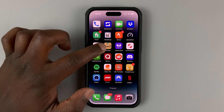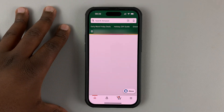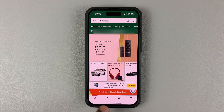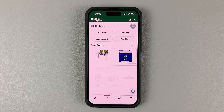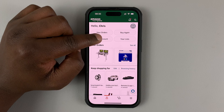The first method is using the Amazon app. If you have the app installed and signed into your account on your iPhone, all you need to do is launch the Amazon app and then tap on the profile icon at the bottom — this icon right here. And from the menu, go ahead and tap on your account.